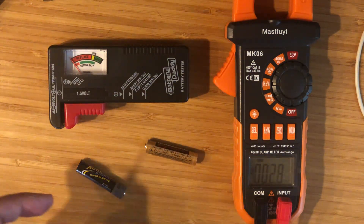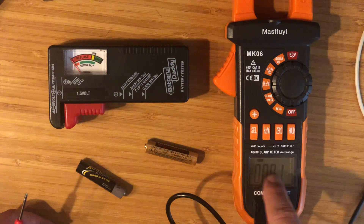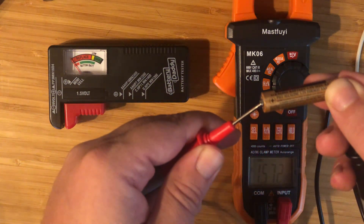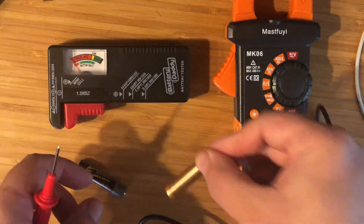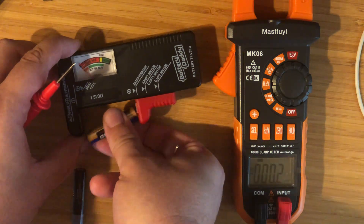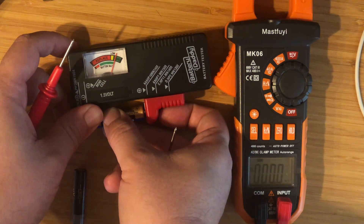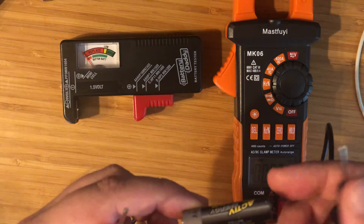Next up, we're going to check some different batteries — two triple-A batteries. My meter is still in DC voltage mode, currently reading about zero volts. Here is a triple-A battery and we're seeing 1.573 volts. We'll go ahead and test that in the battery tester, and you can see it says it's good — which is expected, since it's a brand new battery.